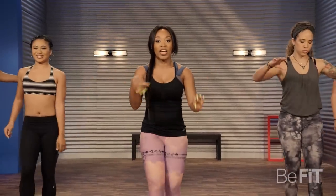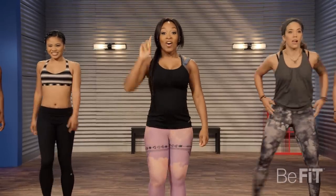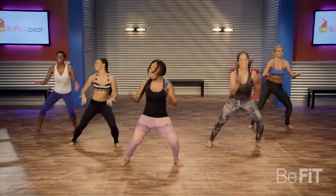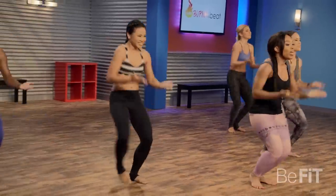Breathe and recover, get ready for the next one. Here we go. Let's go for it. Get low, let's have some fun with it.